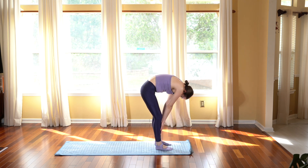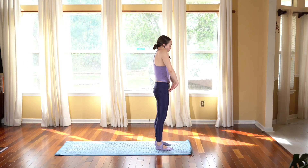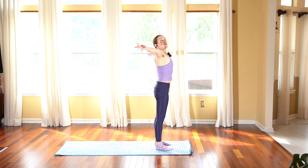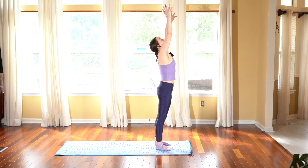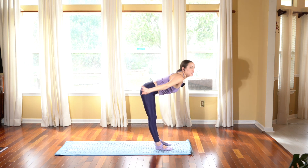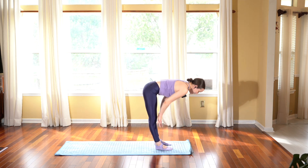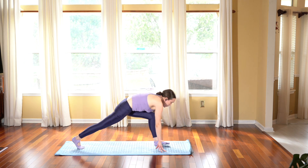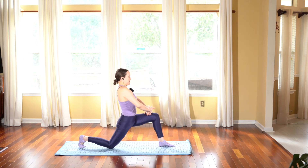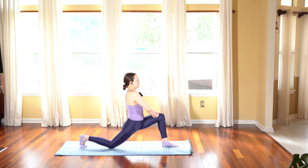Slowly roll up, letting your head come up last as you come all the way up. Roll the shoulders down away from the ears. Inhale, open the arms nice and slow, taking a deep breath into the lungs. Exhale, leading with your heart as you fold all the way down into standing forward fold. Inhale, halfway lengthen to a flat back, and exhale, step your right foot back, dropping the back knee into low lunge.